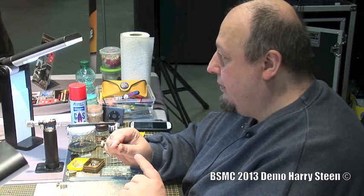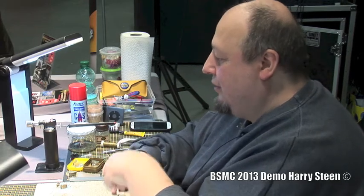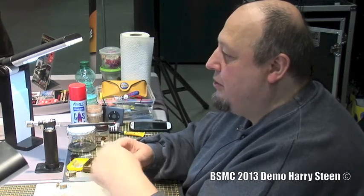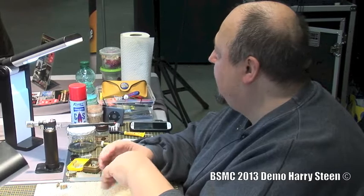Another way where you get those balls is if the tip of the soldering iron is oxidized — if you touch the solder, you will get the ball again because it's not taking hold. So whenever you get a ball, the surfaces you are working with are not prepared because they are oxidized or dirty. You need to clean them, otherwise it will just not work.